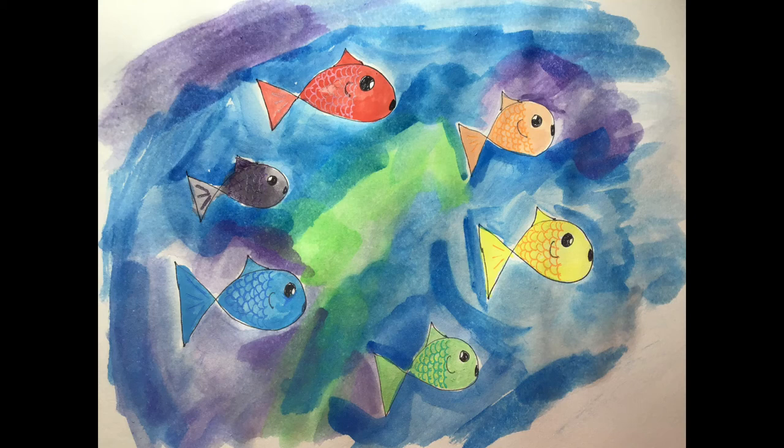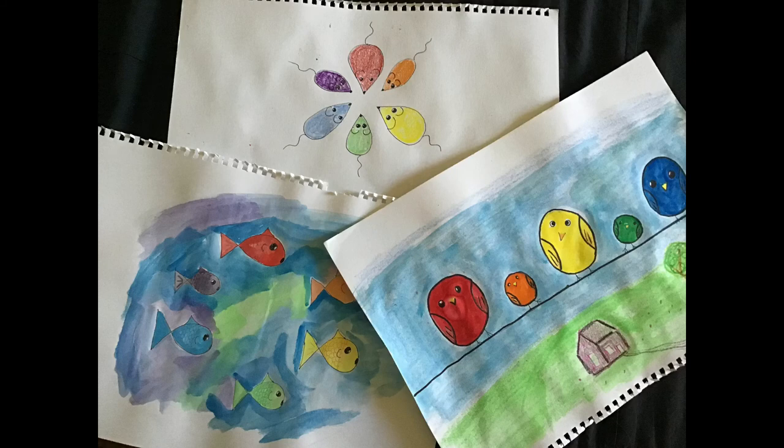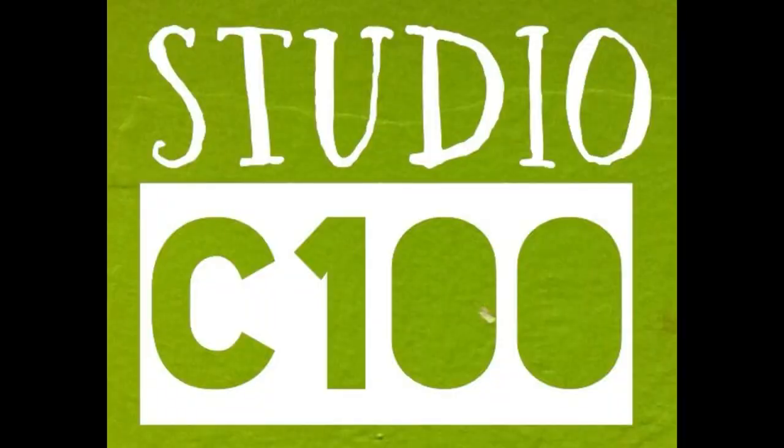Now it's your turn to create. You can use the birds or the fish or the mice. If you can come up with another idea, then go for it. The idea behind this is that you know where the primary and secondary colours go in a colour wheel. Have fun! I would love to see what you create! We'll be right back.